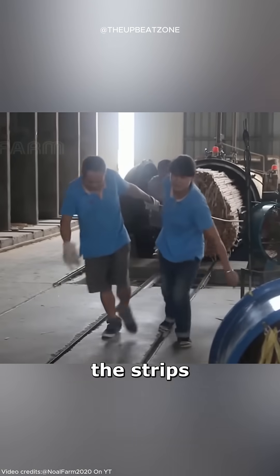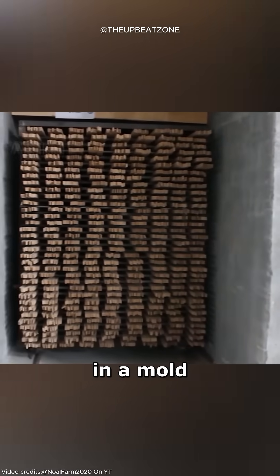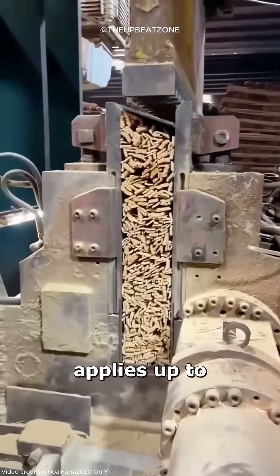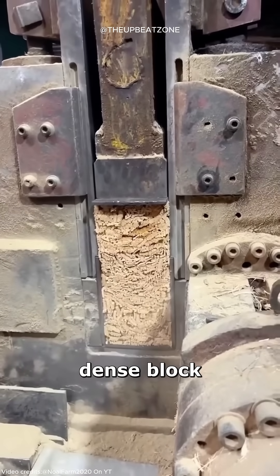After sterilization, the strips are treated with resin-based adhesive and arranged in a mold. An immense hydraulic press applies up to 1,200 tons of pressure, compressing the bamboo into a dense block.